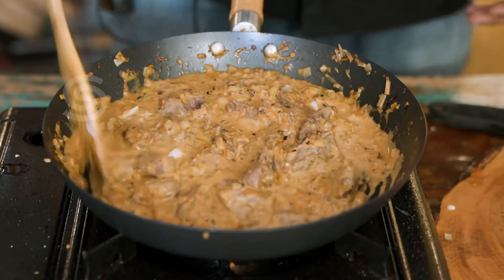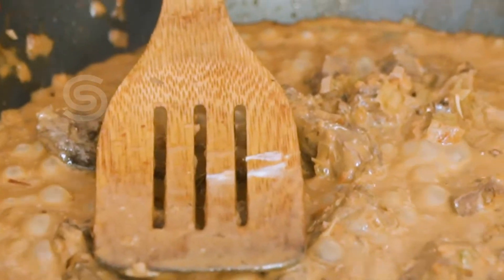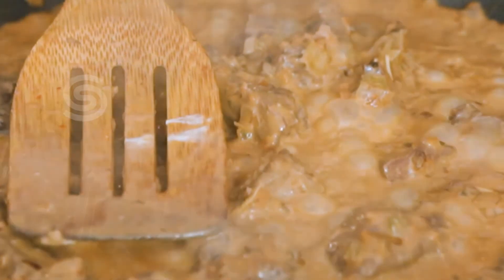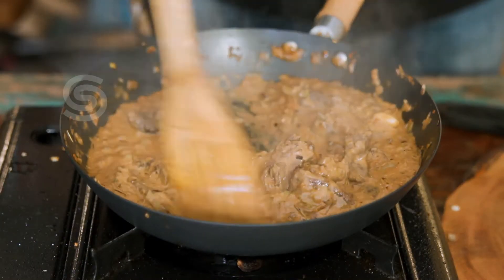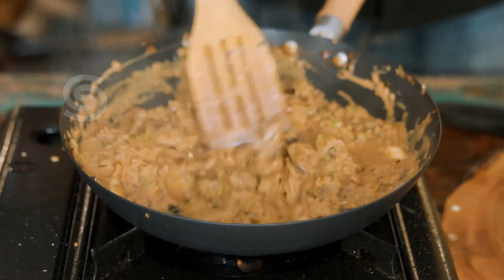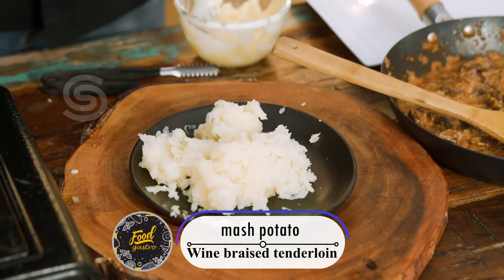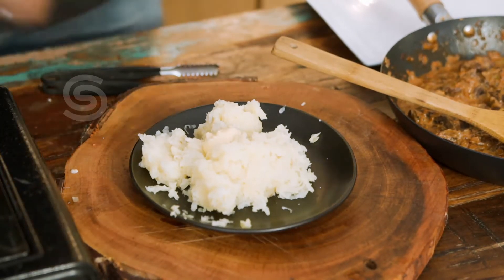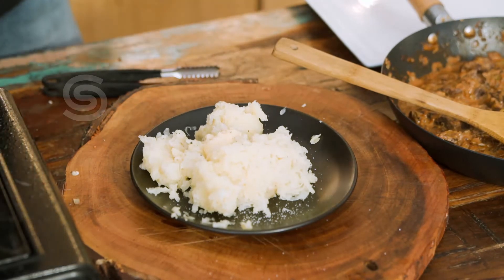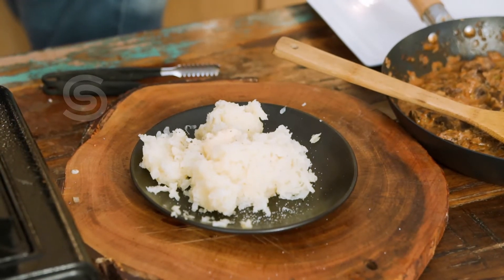Wine-based creamy tenderloin is almost ready. Let's add the potato base. If you want to boil and grate the potato, you can add some butter. Let's add some salt.